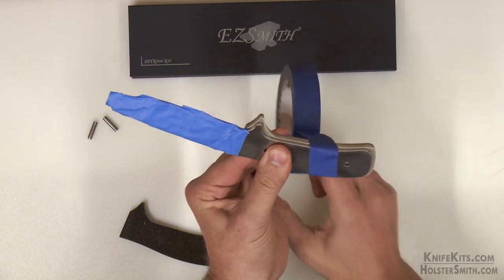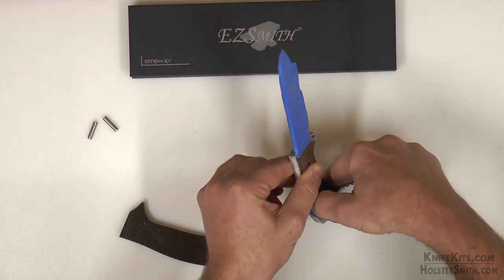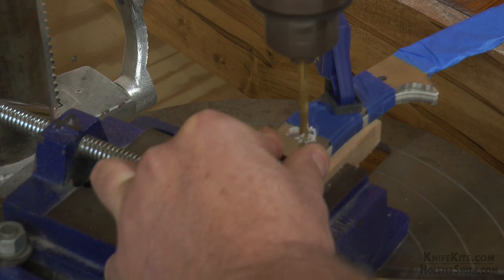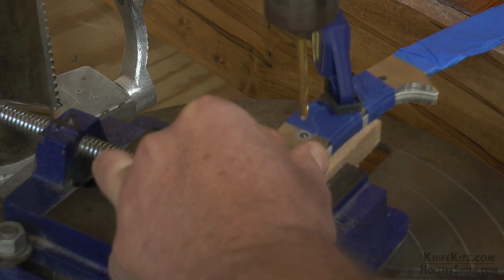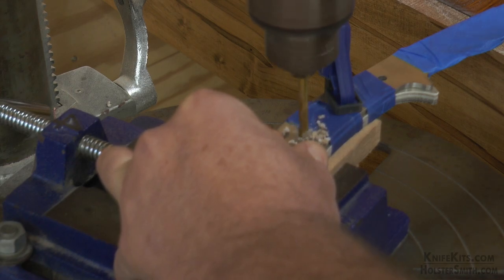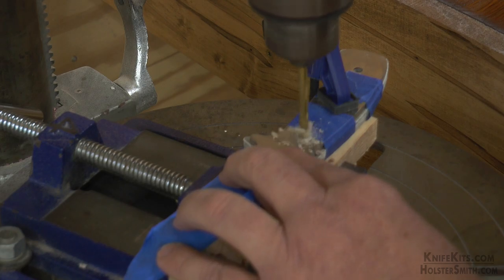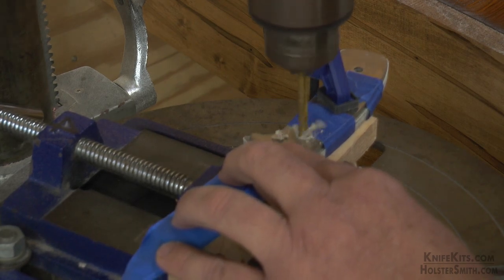We're going to take our first Damagrip scale and just tape it to the tang. Make sure that you have a little bit of meat hanging over on three sides. Then you're simply going to drill your pinholes. Do one scale, take it off, then take the other scale on and drill that one. You do have to go a little bit slower when you're drilling any type of phenolic like Damagrip, G10, or Micarta than you do with natural material, so just be aware of that.